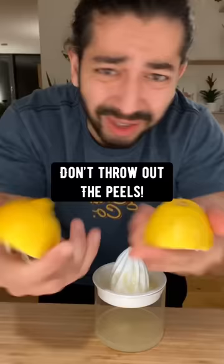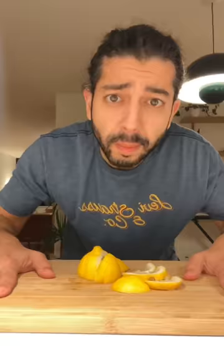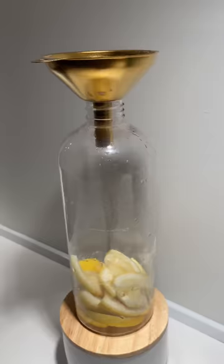When you're done squeezing the juice out of lemons, don't throw out the peels — instead, slice them up. By the way, if your cutting board keeps sliding around, all you have to do is wet a paper towel and place it underneath — boom, it's not going anywhere. Then grab a spray bottle and put the lemon slices in there.